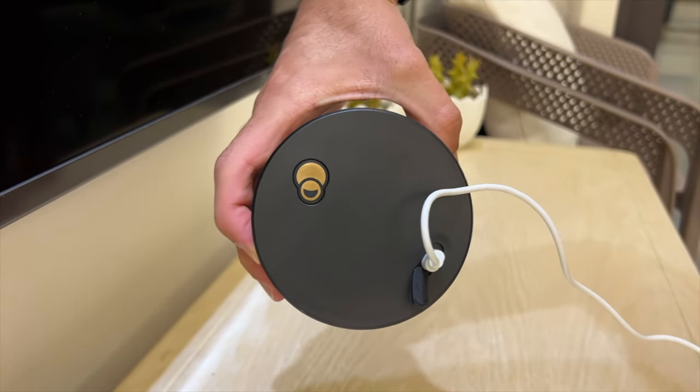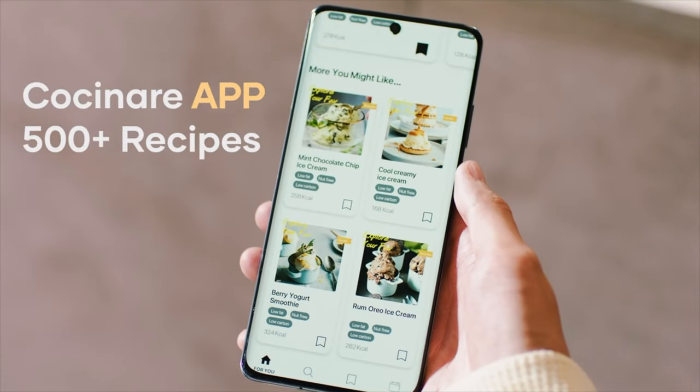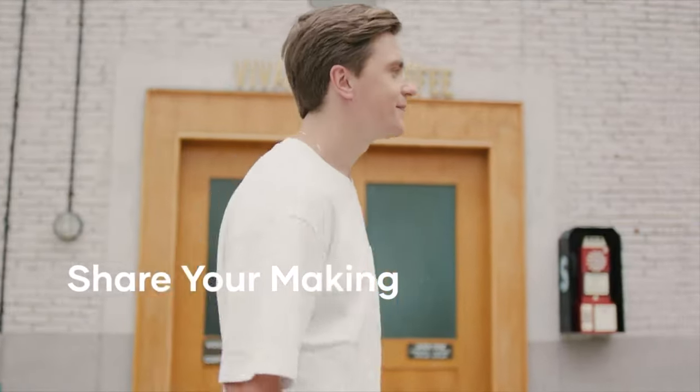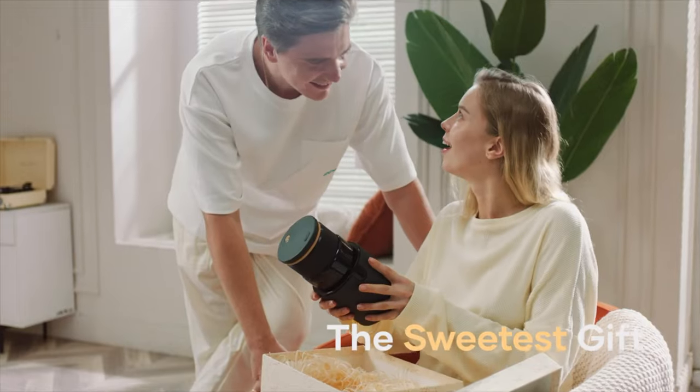It charges via USB-C port, so no additional adapter is needed. The app is very user-friendly with tons of options to make ice cream. When you purchase the Cocinaré Crush, you will receive a membership card in the box, which gives you full access to the Cocinaré app.